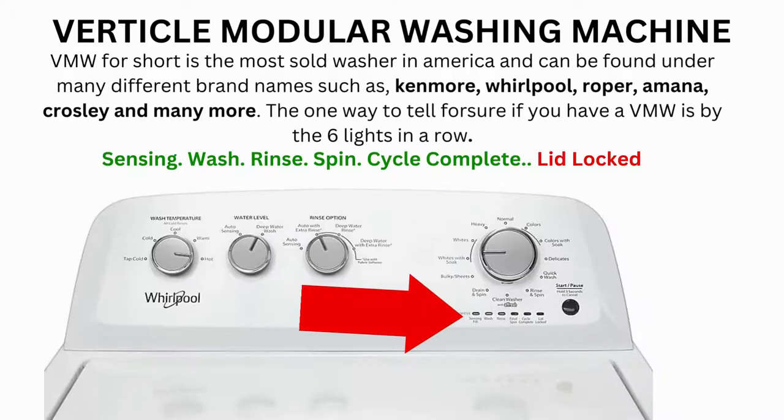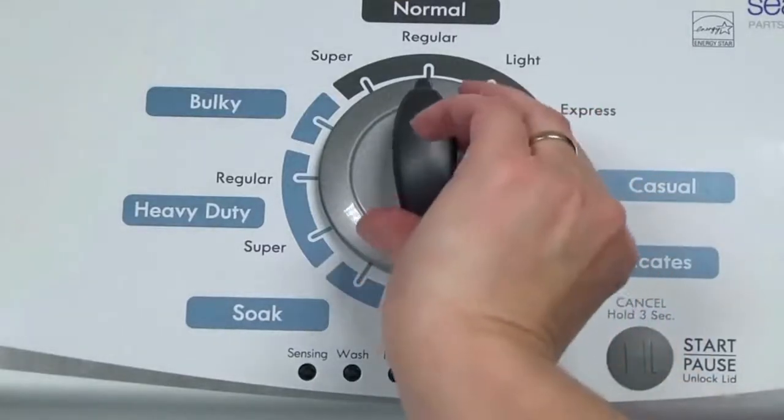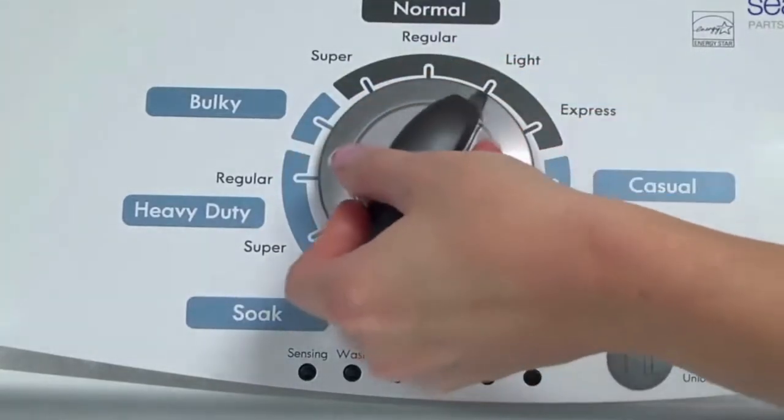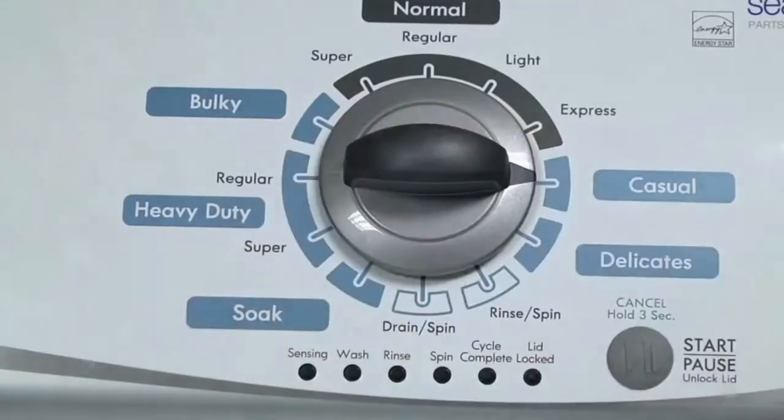Here's how to enter diagnostic mode to run the recalibration cycle on any brand of vertical modular washing machine. Step 1: With the washer shut off and all indicator lights off, turn the control dial 1 complete rotation — 360 degrees counterclockwise — stopping with the dial pointing straight up. Now quickly, within about 6 seconds, turn the control dial 3 clicks clockwise, one click back, and one more click clockwise.